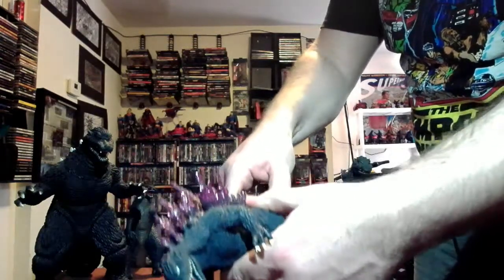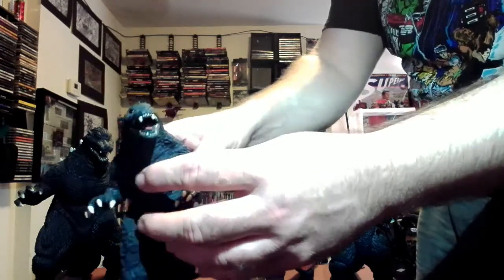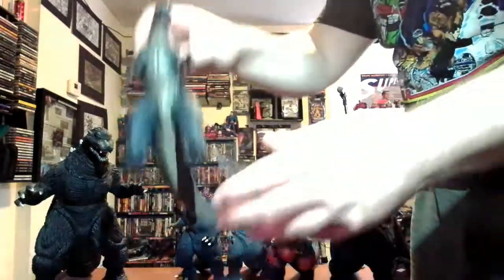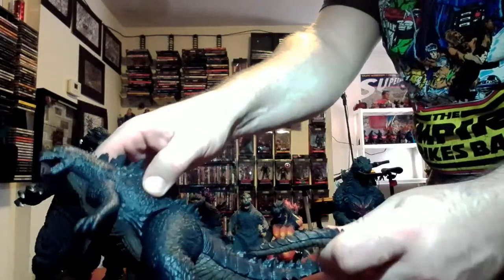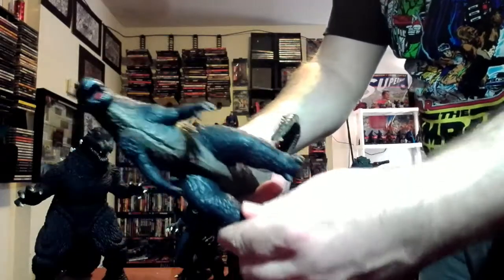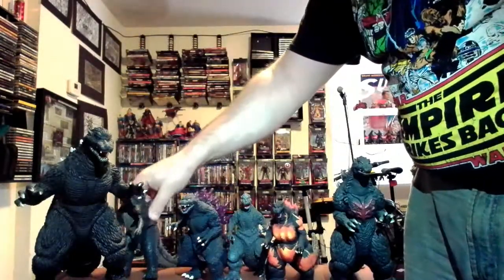The tail is basically there for a more dynamic pose for the Millennium Godzilla. And you have the 2014 Godzilla — he basically has the same amount of articulation as the Millennium Godzilla. I think the feet on him look a lot bigger than in the movie, but I digress.